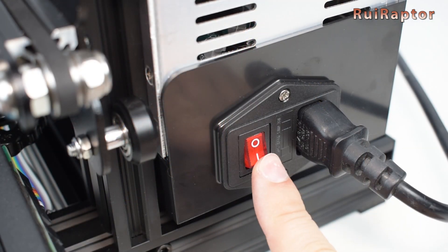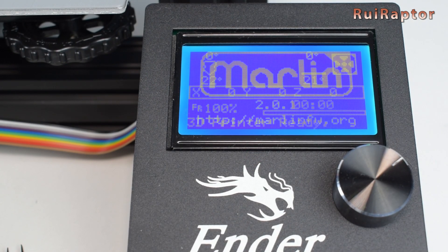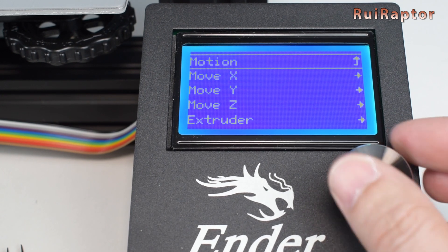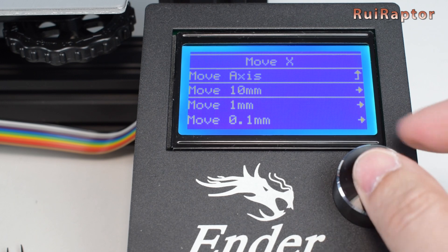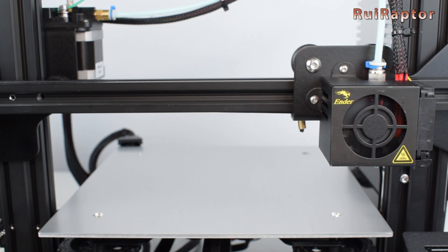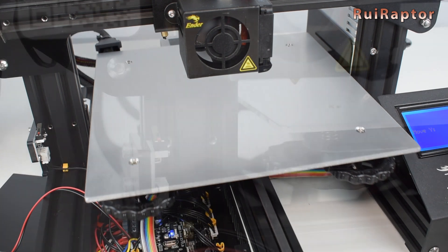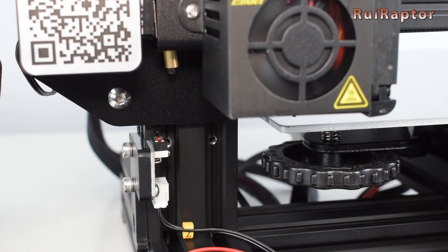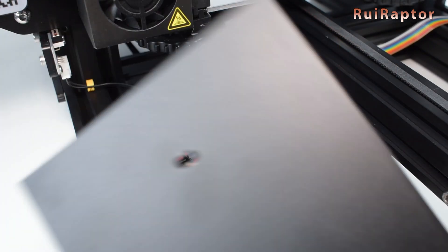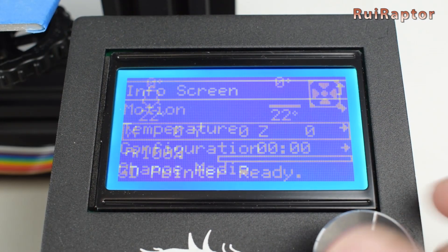Before closing the panel, it's good practice to test a few things such as moving the axes, homing the printer, and heating up the bed and the nozzle. In our case, everything was working fine, so it was okay to close the cover panel.